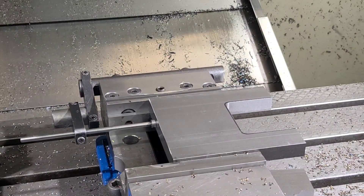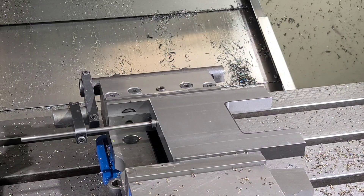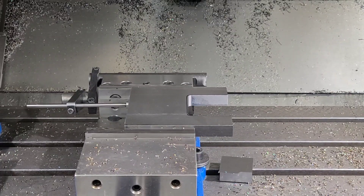Okay guys, that's the rough pass. Now I'm going to do a semi-finish and then we'll pull it out of the vise and see if any of the dimensions change. Here's our semi-finish pass — I've slowed down the feed rate to 80 inches per minute. We're going to be taking a quarter inch each time around.